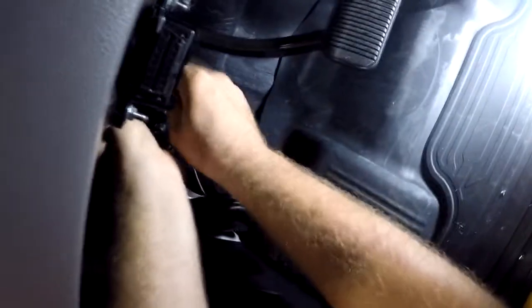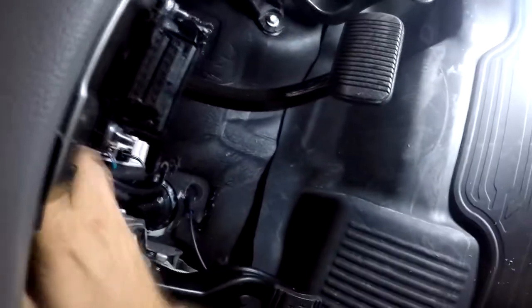Final step - we're gonna secure the OEM wire harness. Nice and secure. We're done. We're done with the fuel switch and gauge install.